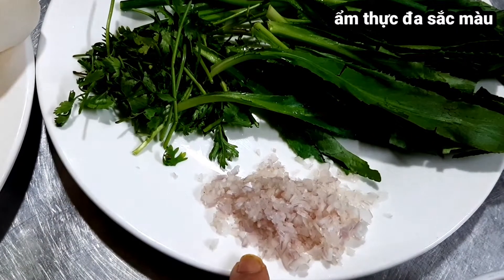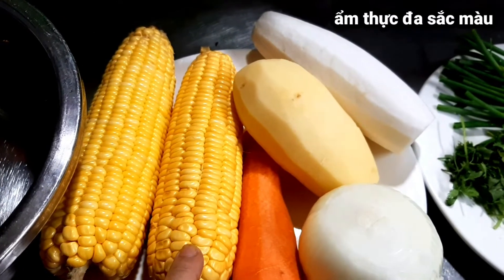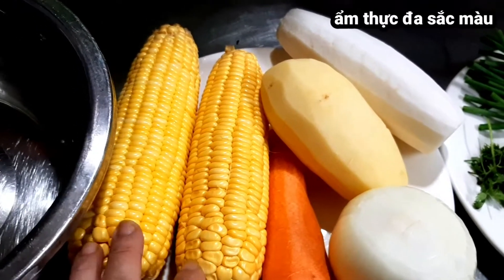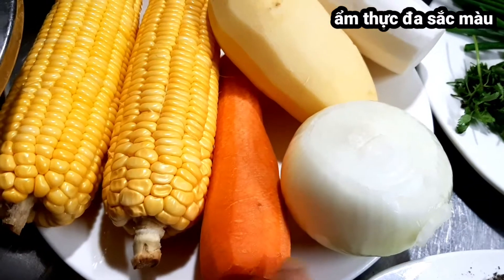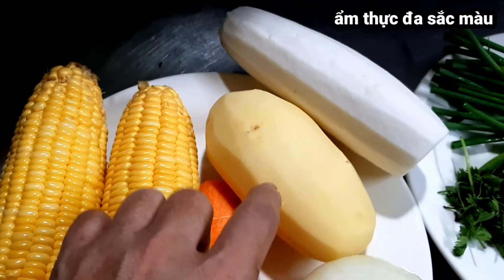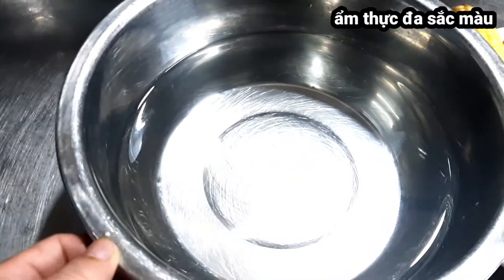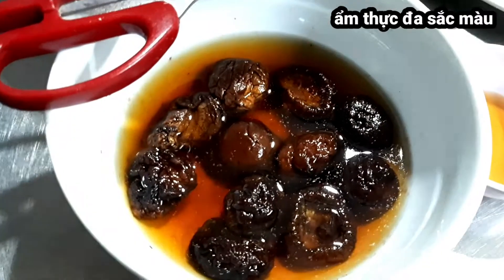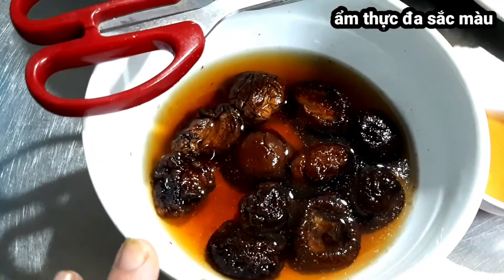1 củ hành tím băm nhuyễn. Trong nguyên liệu thì mình dùng 1 trái bắp (tức là bắp ngô), nhưng ở đây mình dùng 2 bắp để hầm lấy nước cho ngọt. 1 củ cà rốt, 1 củ hành tây, 1 củ khoai tây, 1 củ cải trắng. Nước lọc thì mình dùng 1 lít 6. Nấm hương 10 nấm, ngâm với nước ấm.